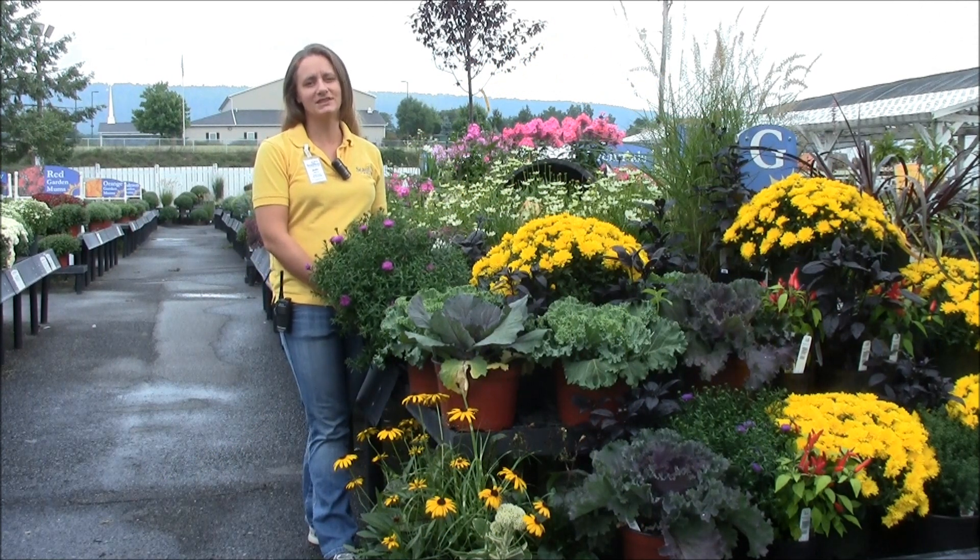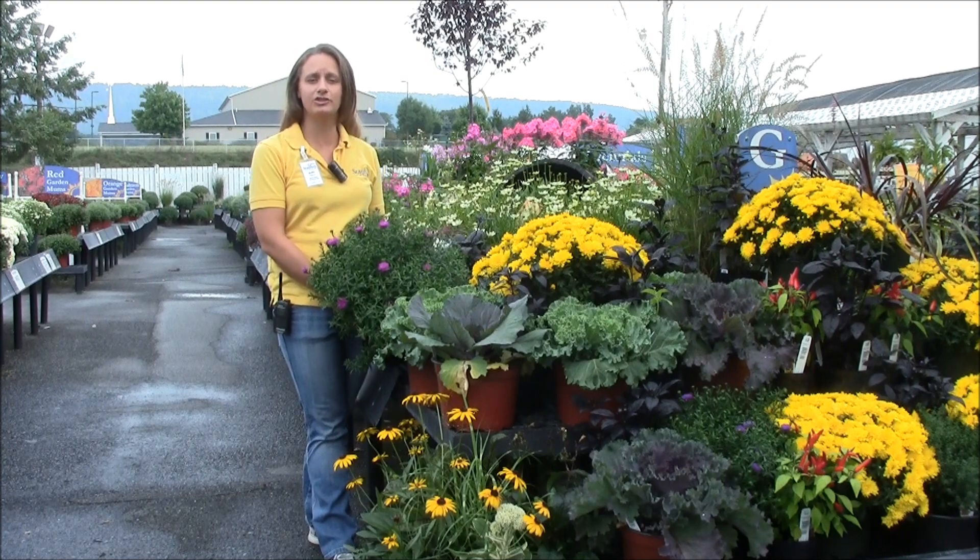Hi, my name is Jody with Stauffers of Kissel Hill Garden Centers and today we're going to talk to you about asters.